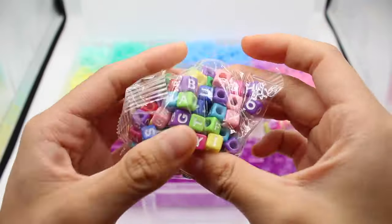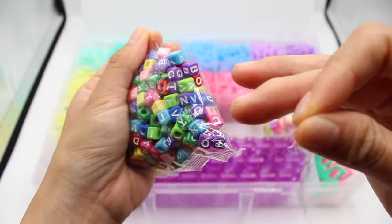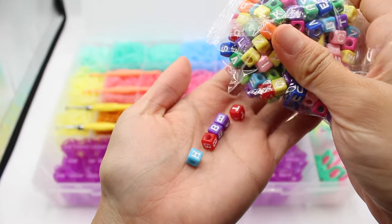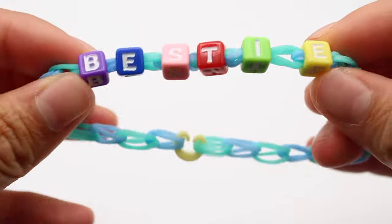Here we have our alpha beads — there are 200 beads, which is a ton, for you and your friends to personalize your bracelets. Here are some bracelets we made with this kit: here's a fishtail and here's a single chain.